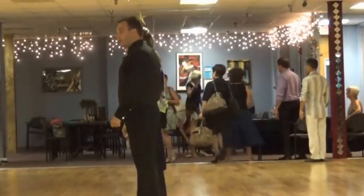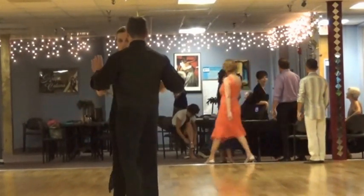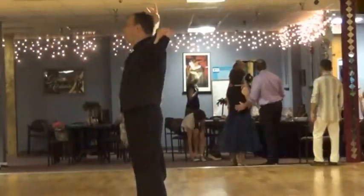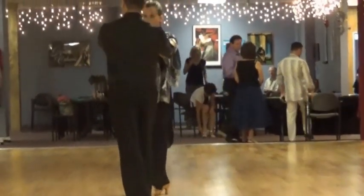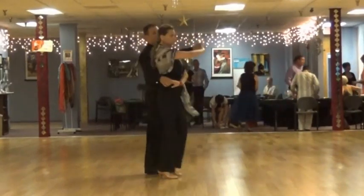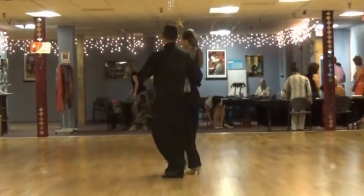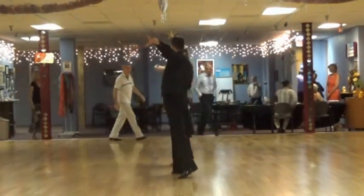Last time we started in here and did balance steps. We went 1-2-3, 2-2-3, 3-2-3, hold the hand on 4-2-3. We went around 5-2-3, 6-2-3, 7-2-3, 8-2-3.